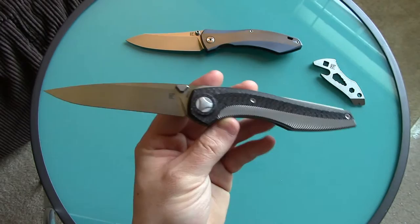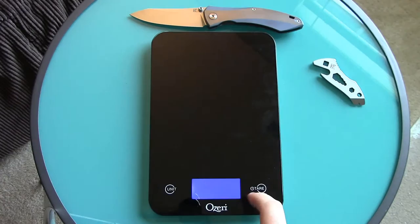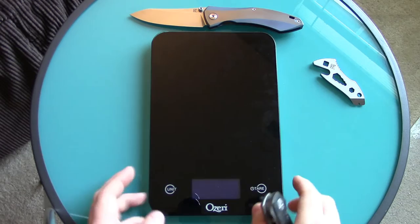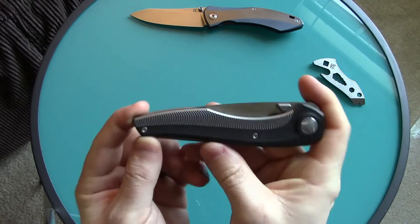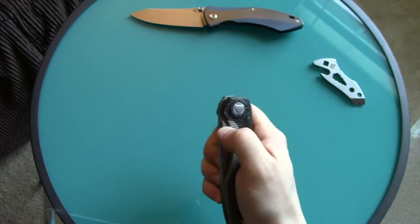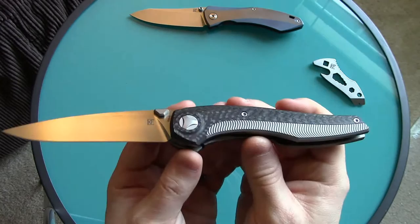They say it's 5.3 ounces — I always like to confirm. It came in at 5.4, so just a fraction of an ounce heavier, nothing anyone would notice. As for price, when you can find it at local US distributors, it's $390 — so essentially $400. I got it for a little less, but after shipping it came out to about the same. For $400, this is amazing — it's just crazy.